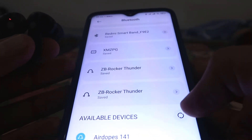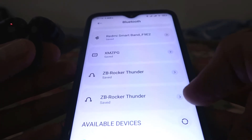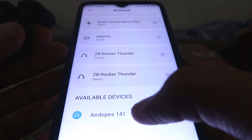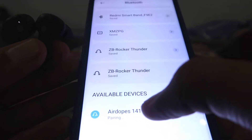Now we have to scroll down and click on 'Search Devices' or 'Check for Available Devices.' It will search, and as you can see, 'Air Dots' appears in the list. Now we just click on it.